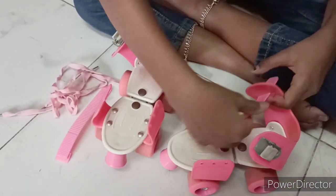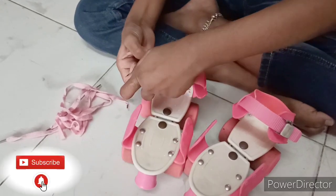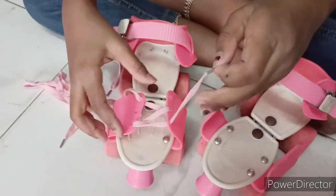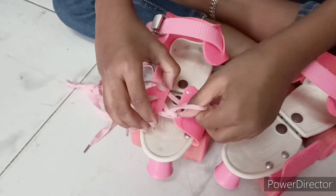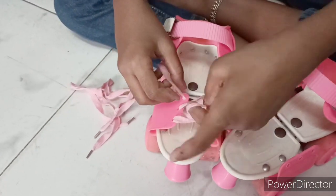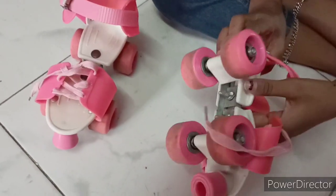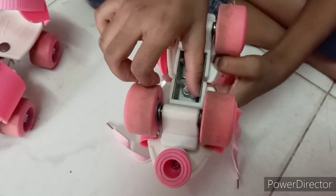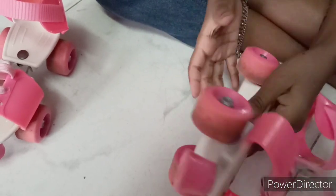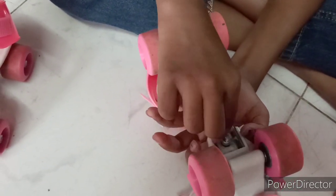We have to keep the buckles like this. You can even expand the skate — if you loosen the screw, it will expand. You can do it here as well. After loosening and expanding, you have to tighten the screws back.